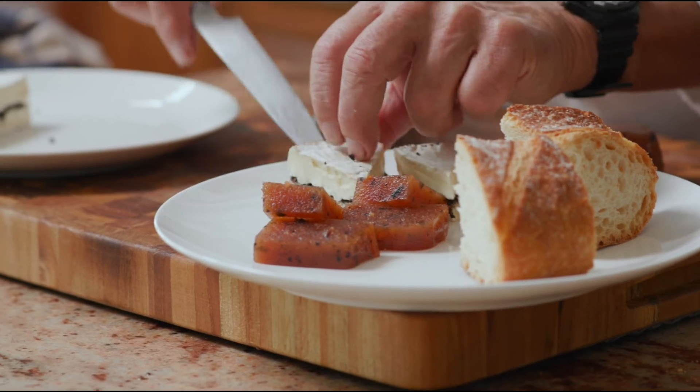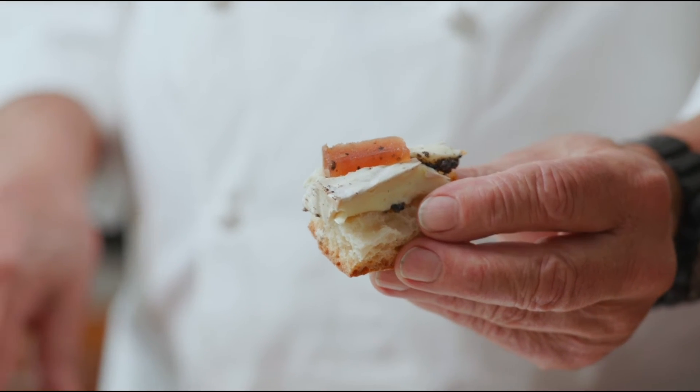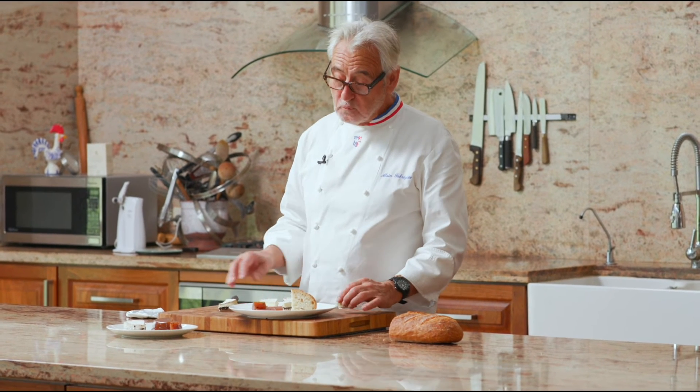Now you can have a cheese experience. There you go. Chef's delight. This is nice. This is very good. And you know what? You can do that in your home 365 days a year, because the truffle will be available in your local gourmet shop.